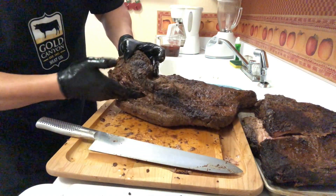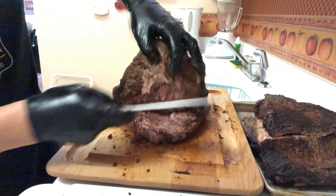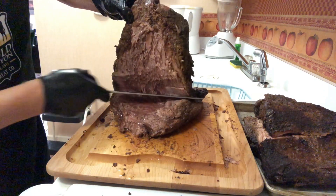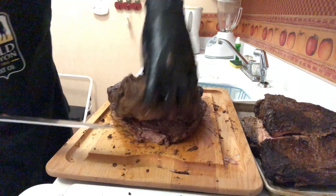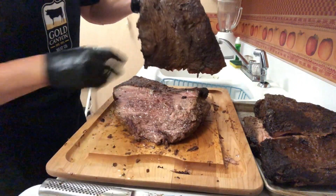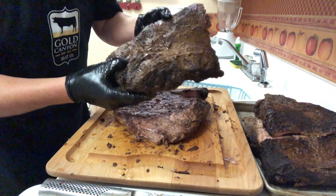Sometimes you can even take your fingers and separate the fat to get it going. Then you can just take your knife and start slicing through to separate the point from the flat. At a certain point you're just going to come flush with the flat meat. The point kind of thins out and disappears, as you can see. But what you're left with is this nice piece of meat that has a lot of fat in it — we're going to put that back in the smoker to render out more fat and get the pieces tender and juicy. That's going to be our beef burnt ends.